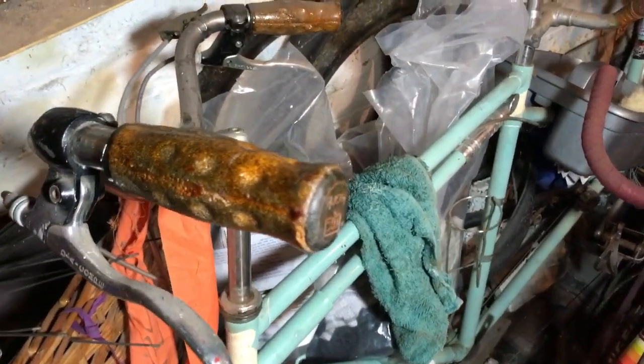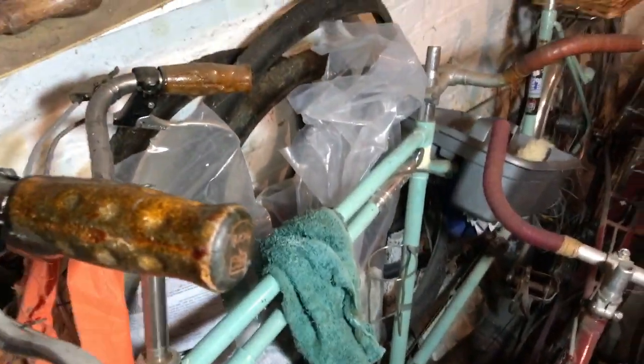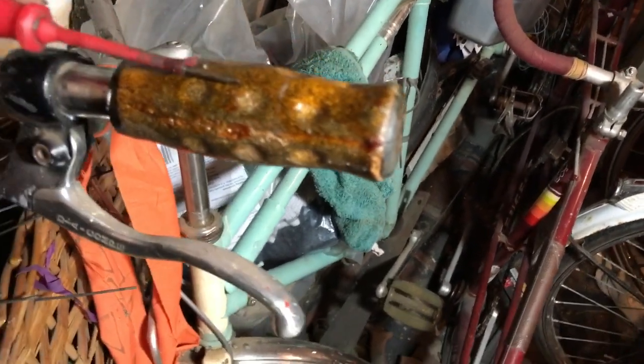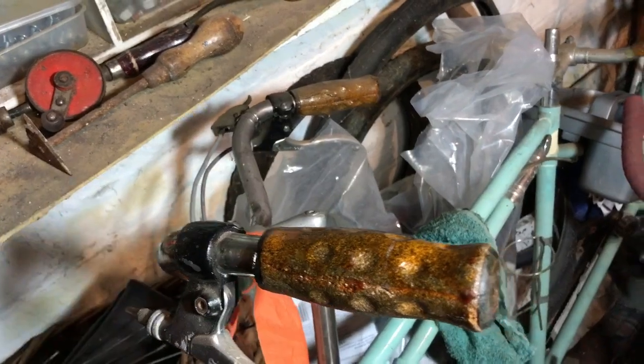I don't want to sacrifice them because they're nice grips, but my usual method would be to push this little driver underneath, lift up, squirt some lube in from there, and wiggle this around and let the lube soak in.